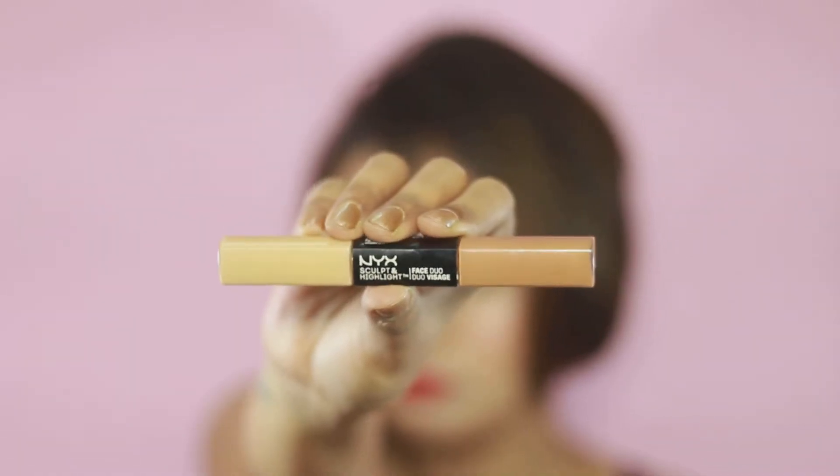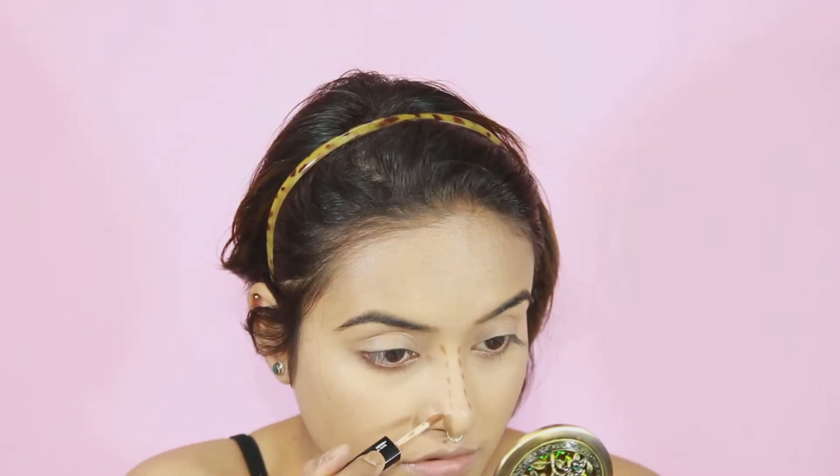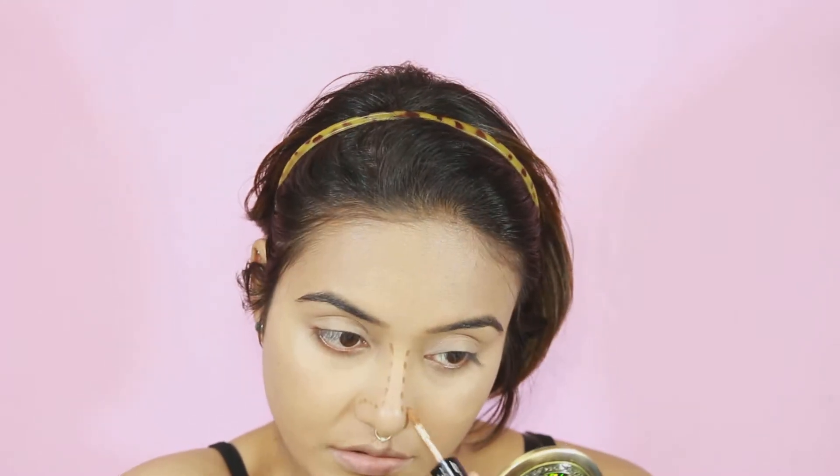Now to contour my nose, I'm taking the darker shade from the NYX Sculpt and Highlight Face Duo in the shade called Caramel and carefully drawing dotted lines following the natural shape of my nose. This can be a little tricky because everybody has different nose shapes, so what's working for me might not work for you. If you want me to do an in-depth tutorial on how to contour your nose, leave a comment.